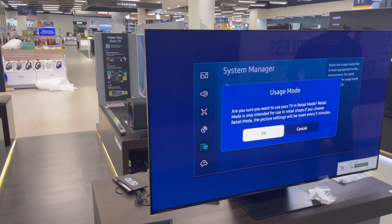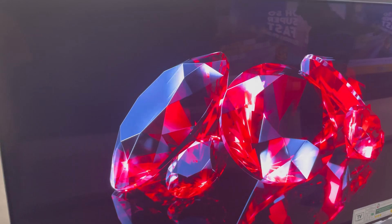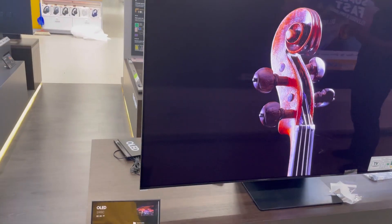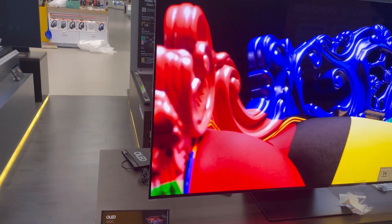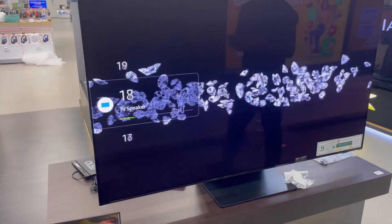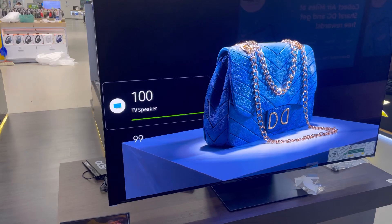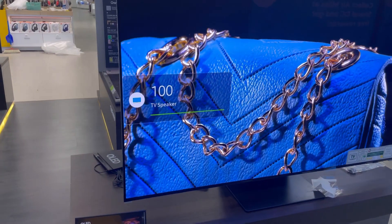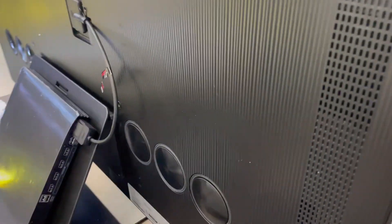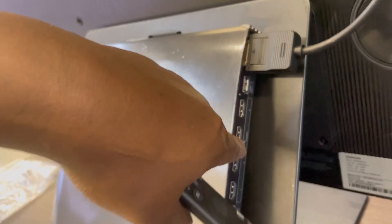Ladies and gentlemen, this is our Samsung OLED TV 55 S95C — and that's the picture clarity. I'll test the sound for you as well. That's the sound quality — the sound is coming from the back through these speakers. Don't forget that this TV has four HDMIs and also comes with gaming.